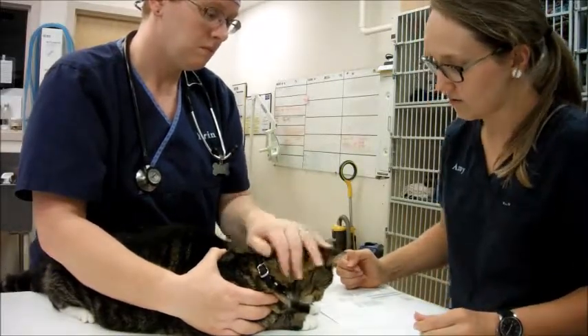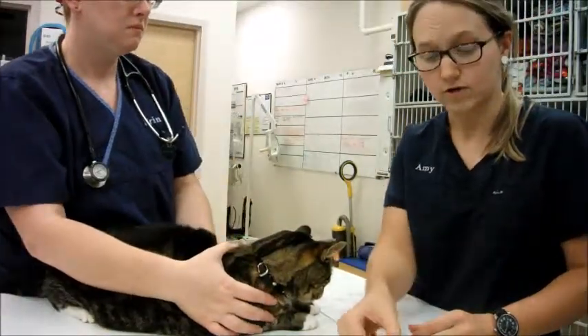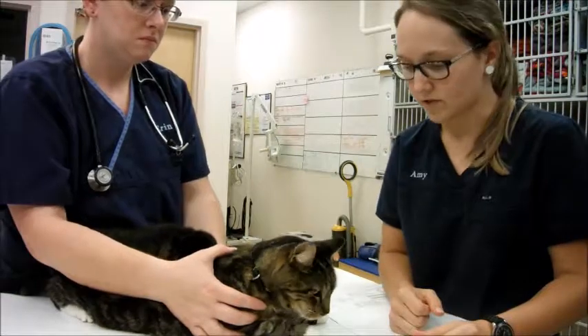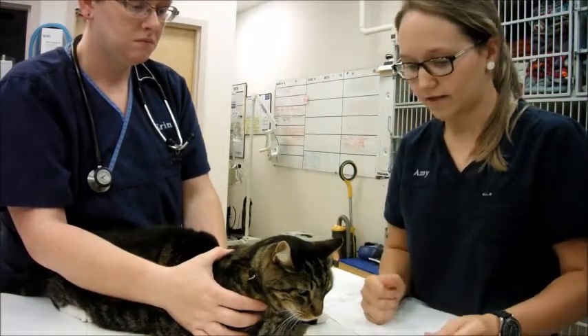I'm going to go ahead and get started. I have Aaron holding onto him for me. I also have my syringe of water to chase down the Dosaquin capsule with as well, so that it gets down there well. Aaron's holding Lefty for me.